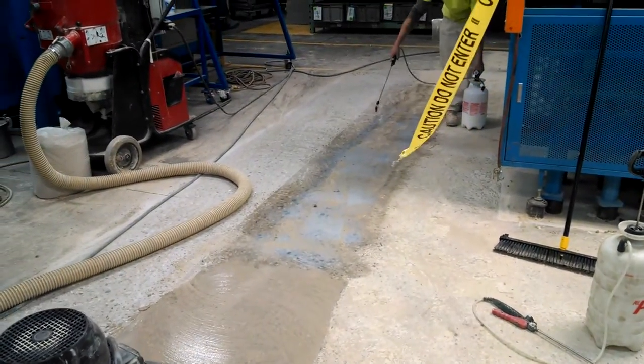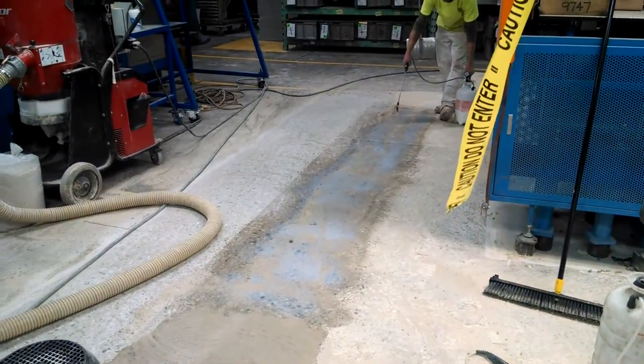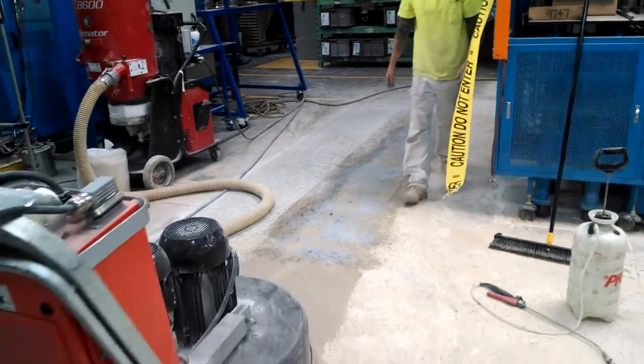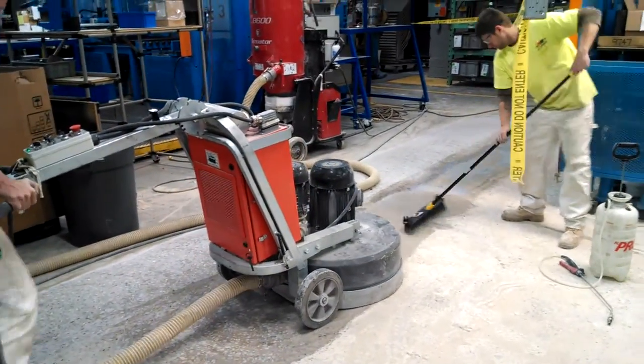This is a step that many people pass up. The ones who choose to do it make for a better looking floor. Same grinder, same system — just with grout.